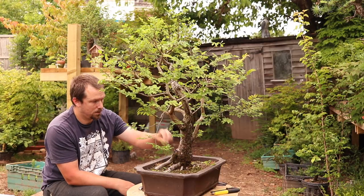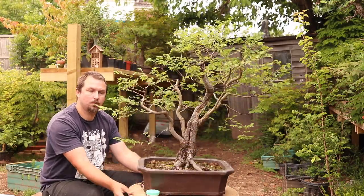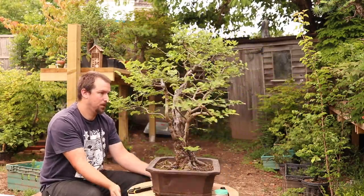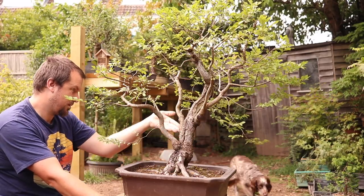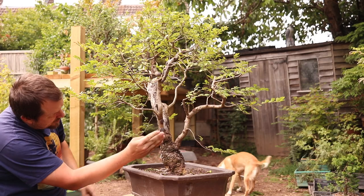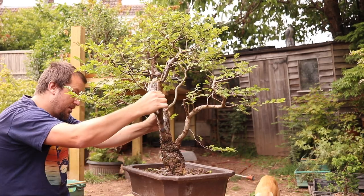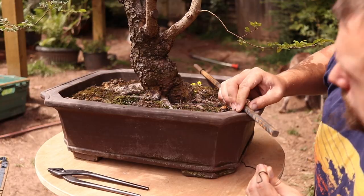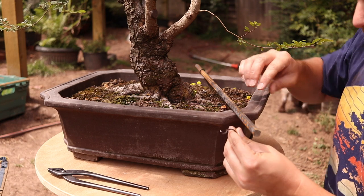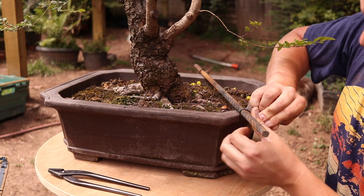So the majority of the pruning work is done now. The tree is actually looking pretty darn good, but I think we can do better. There's no negative space separating the second branch from the trunk until it gets quite far up, and the branch then appears to emerge from the trunk at the same height as the third branch, which kind of halts the flow. So I'm going to bend it — if it works great, if not then I'll remove it.